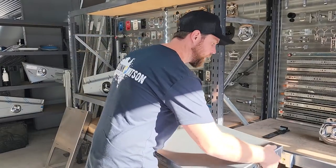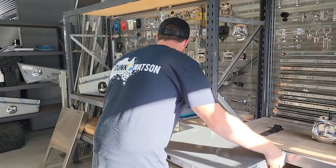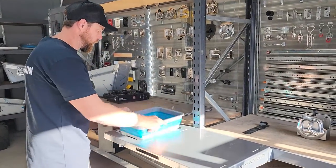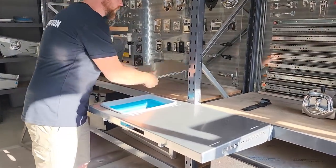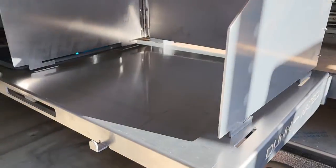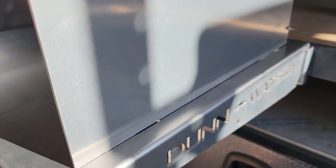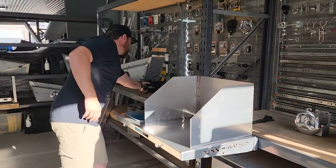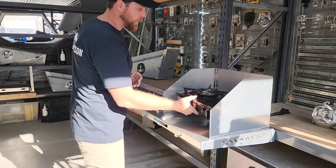When you want it set up, you just hook it in, grab the sink, grab your burner, just line your teeth up with these slots, drop it in and drive back to lock it. Grab your burner and you're ready to rock.